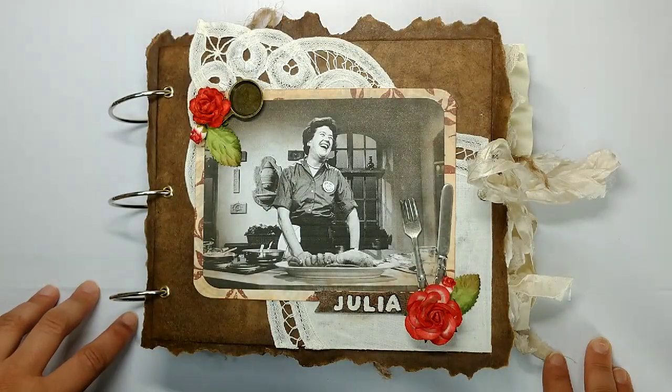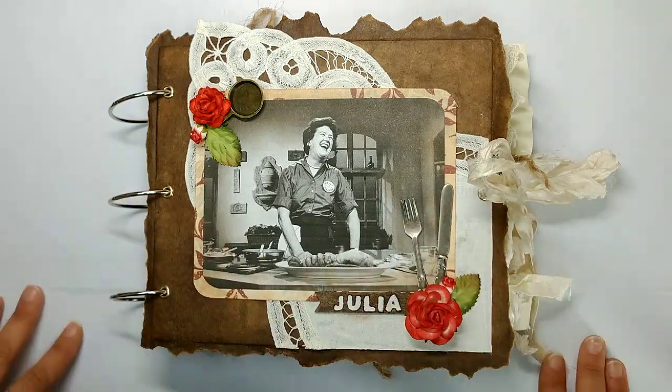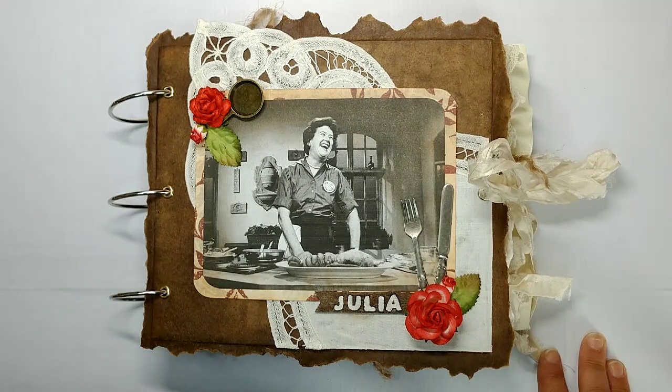Hey guys, welcome back to Release the Craft. I'm Priscilla here with a journal share for you guys today, and as you can see I am here with the lovely Miss Julia Child — she is the next woman in my women of history series.